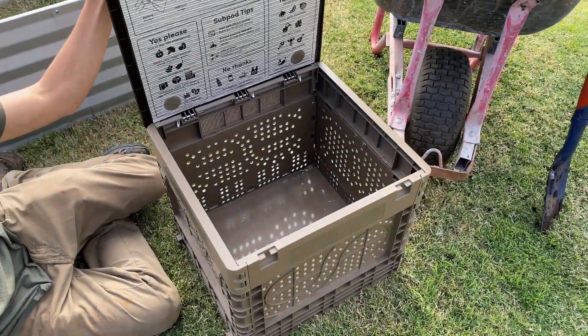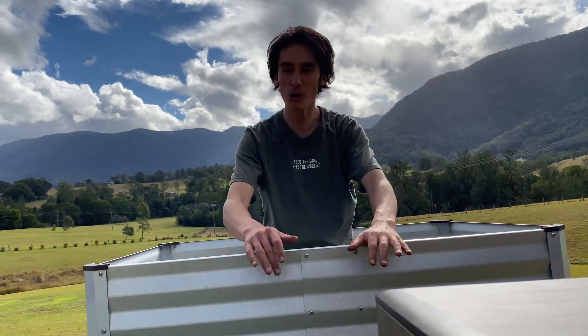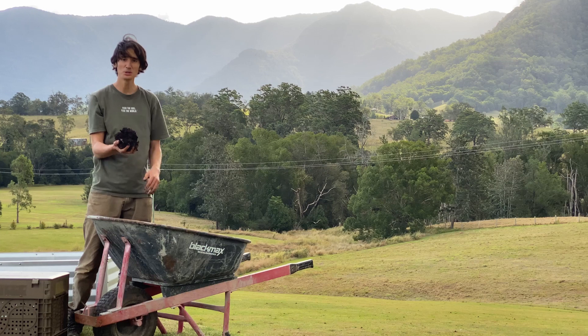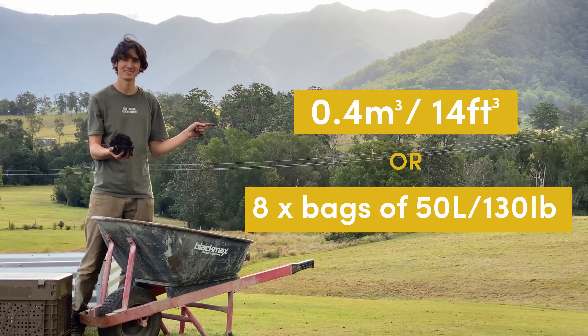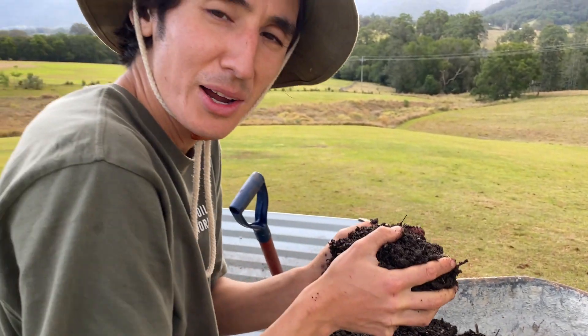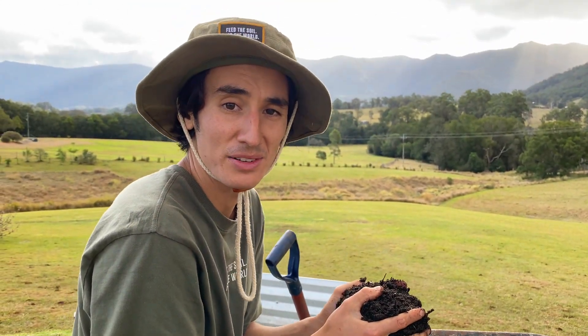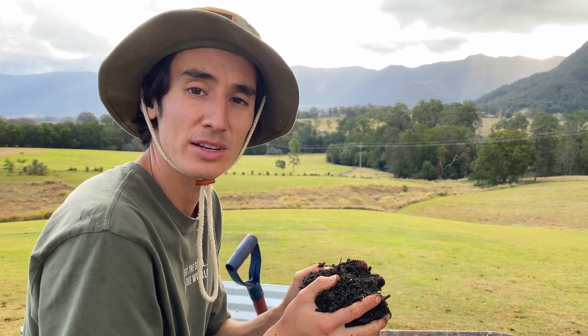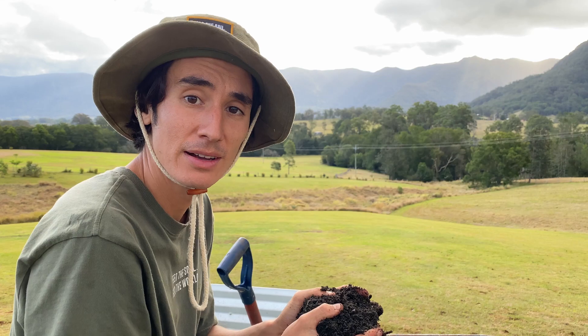Here's what you'll need to get started: an assembled Subpod mini, an assembled grow bed, a watering can, and soil — roughly this amount. Getting high quality soil will help you at the start of your Subpod journey. If you're picking up soil from a landscape supplier, be sure to get a soil test so you can check up on the level of organic matter and nutrients.